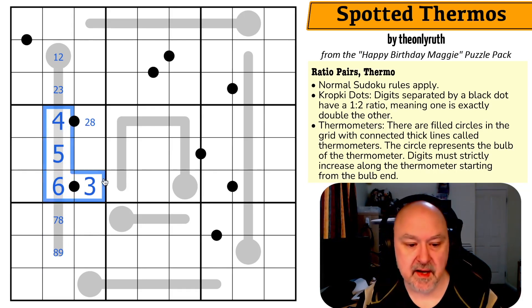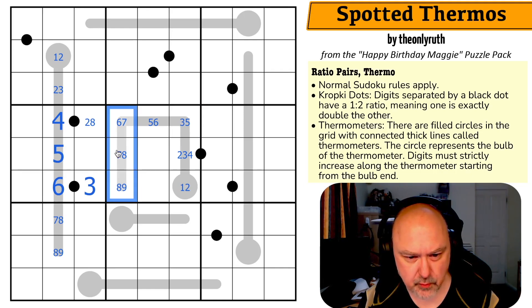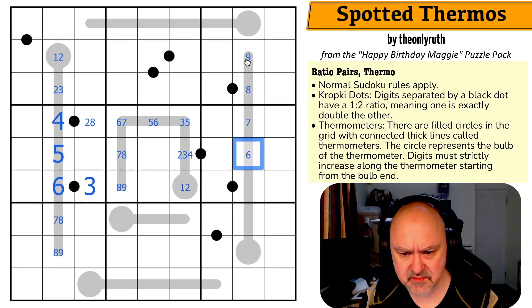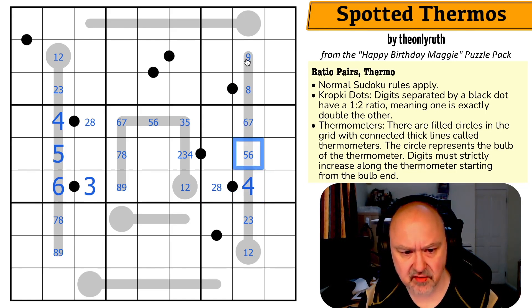Continuing left to right on the next thermo: maximum nine, eight, seven, six, five, four, two — because there's a three. One, two, two, three, four are all possible on a black dot, but three or five can't be four, so it can't be four. So five-six, six-seven, seven-eight, eight-nine seem possible. On the next thermo: maximum nine, eight, seven, six — can't be five again — so maximum four, three, two. One-two, two-three, can't be three, so this is four, making this two or eight.